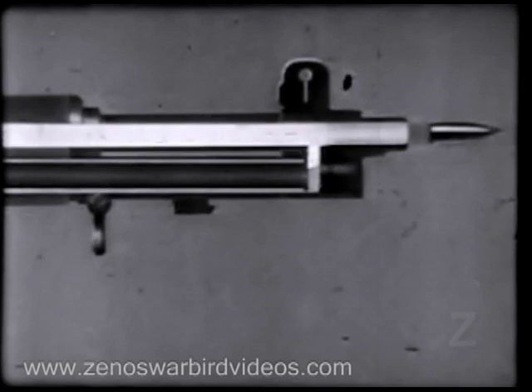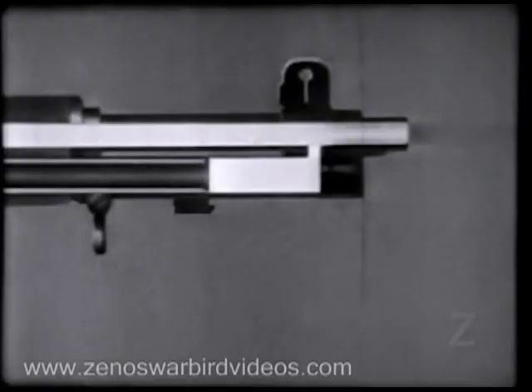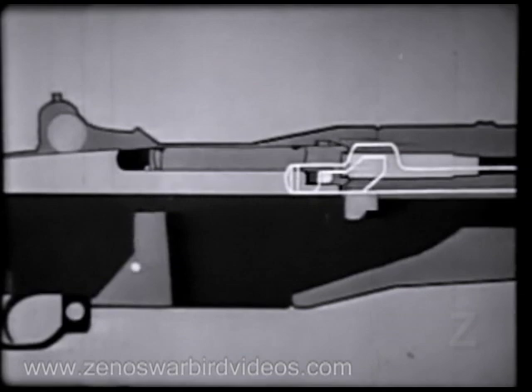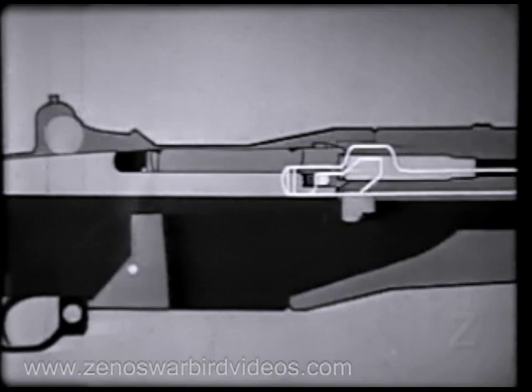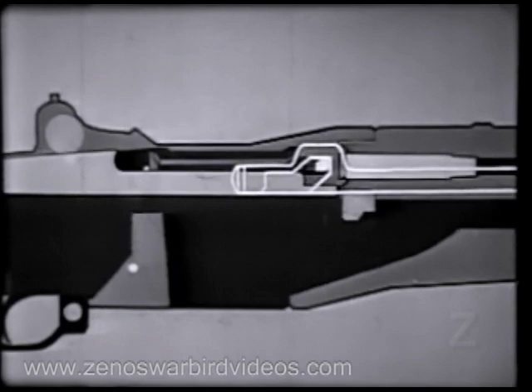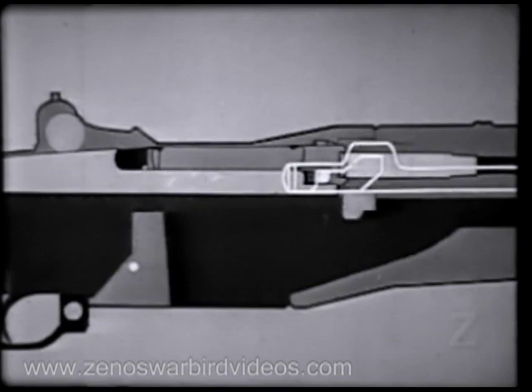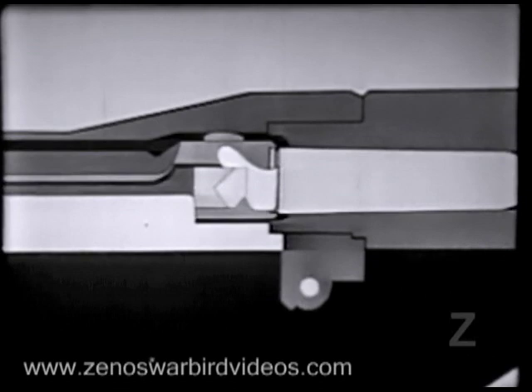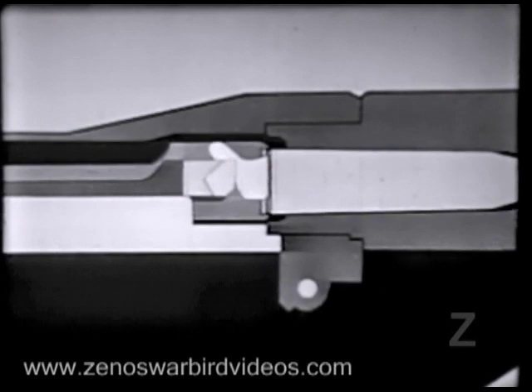The bullet travels along the barrel. Part of the exploding gas escapes into the gas cylinder through the gas port, and this gas pressure drives the piston and operating rod back. The operating rod moves back about five-sixteenths of an inch before it hits the operating lug — in other words, the projectile leaves the muzzle before unlocking begins. Then the cam surface in the rod handle hits the operating lug, the bolt turns, unlocking the lugs from the receiver. The left operating lug cams against a small surface in the receiver, withdraws the bolt slightly, and breaks the cartridge case loose. This is called initial slow extraction.